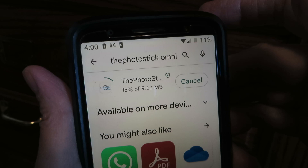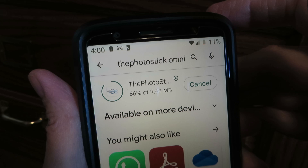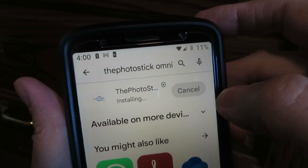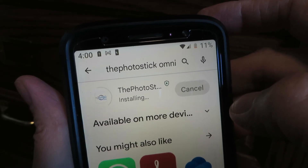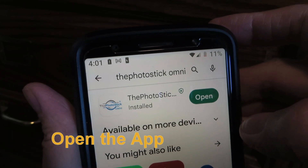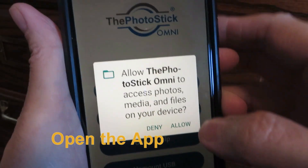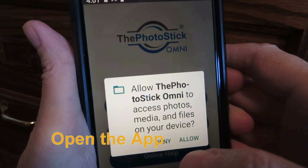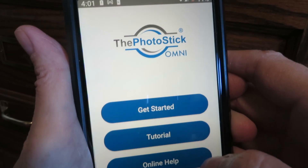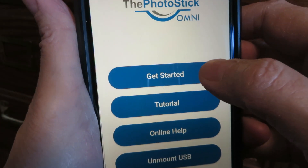It doesn't take too long to install, and now you can open it. At that point you want to allow the stick to use your photos and data, and you can use the Get Started button.